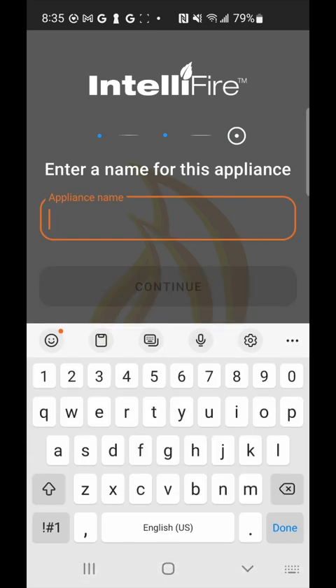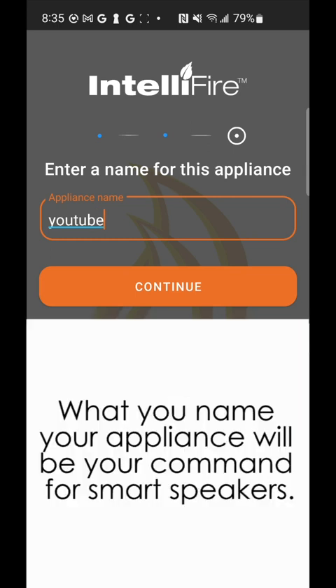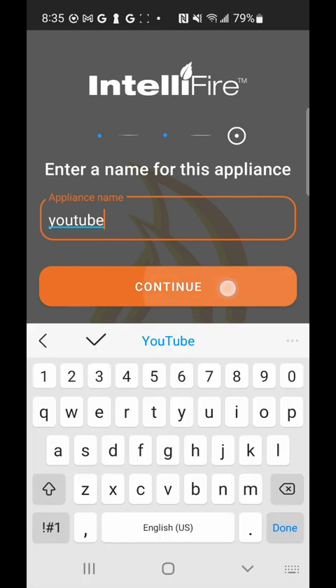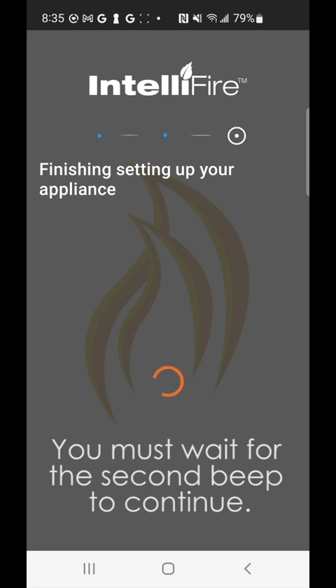The next step is naming the appliance — I'll name it YouTube, but for your purposes just name it whatever is easiest to remember. Now it's going to attempt to connect to your Wi-Fi router as well as our IntelliFire cloud. When you hear the second beep, that indicates that the information saved to it is correct for your Wi-Fi network, that it was able to connect to your router, and finally that it was able to connect to our IntelliFire cloud.